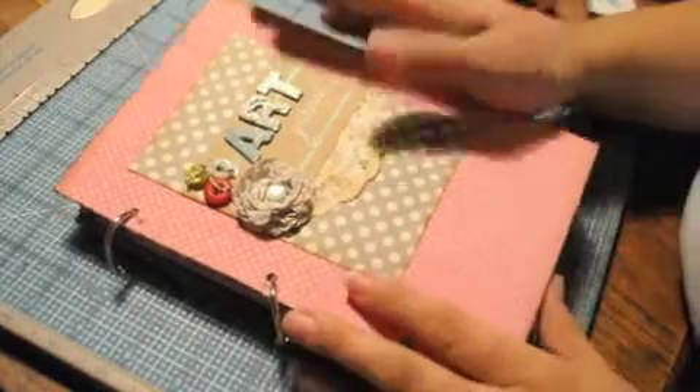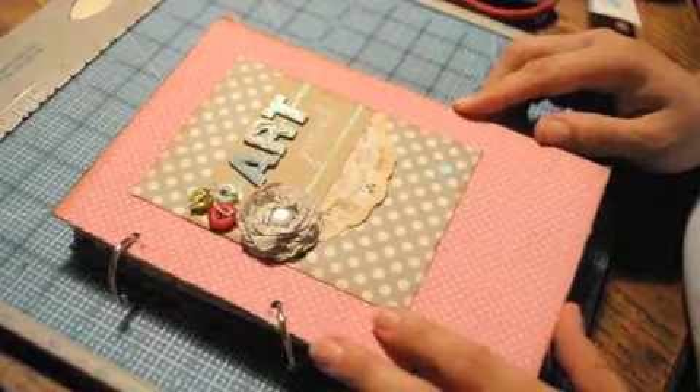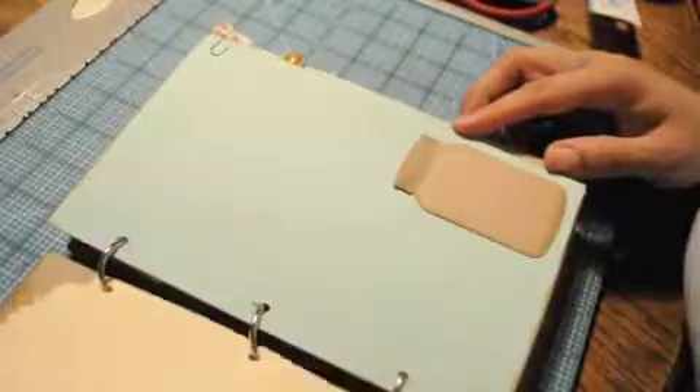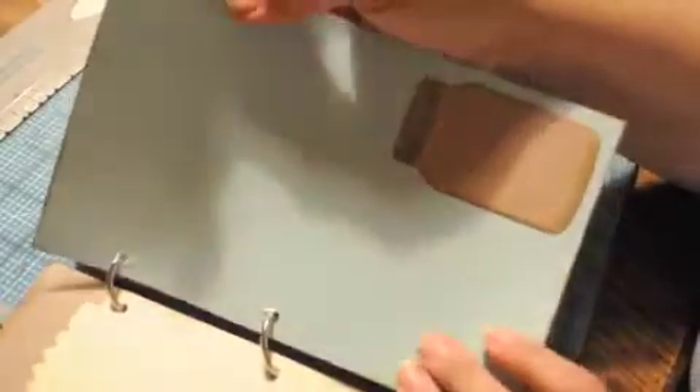Good morning and welcome to day 10 of our 12 days of Christmas gift-giving goodness. Here I'm going to be showing you an art journal that I created for my cousin's daughter — she turned 15 — and I'm going to be flipping through the pages and showing you the different elements.